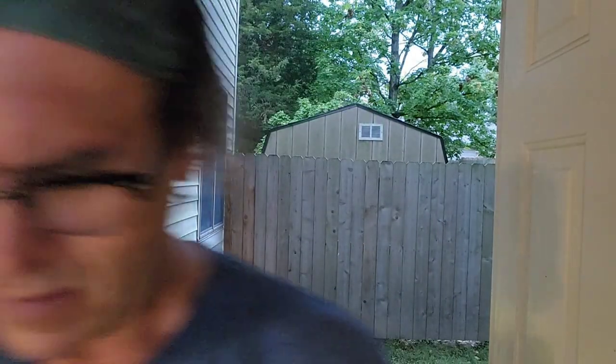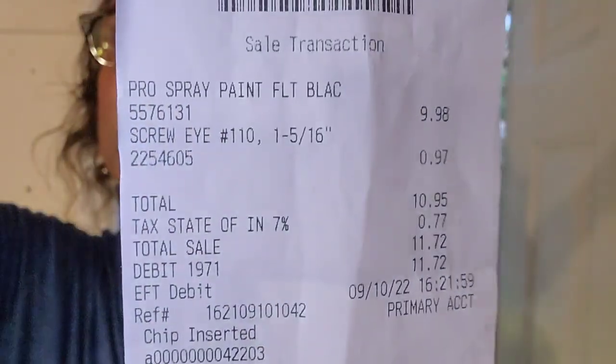So this is the receipt from Menards and the total that I spent was $11.72. That was for spray paint and a pack of little eye screws to hang my string on there for the spinner targets. I got the box for free from work, and the towel I just had laying around. The targets I got for free from Sniper Sling when I placed an order, so I didn't even buy those. So $11.72 for a do-it-yourself catch box — I'm going to call it a success.